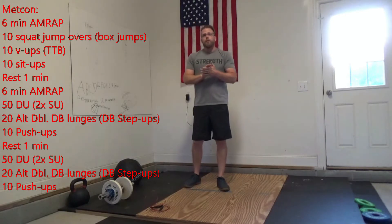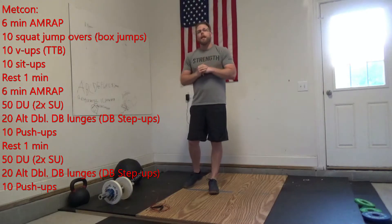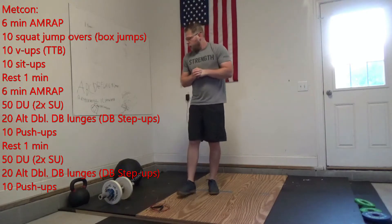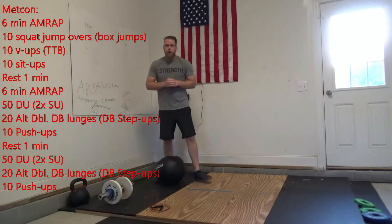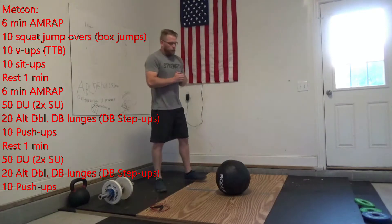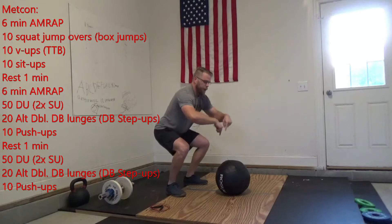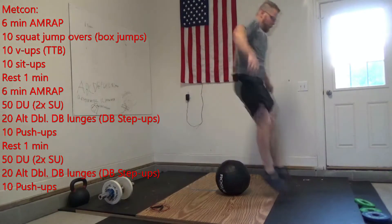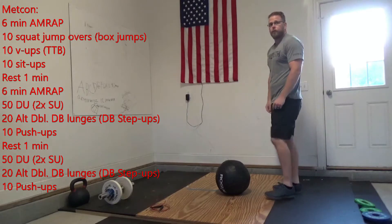That first 6-minute AMRAP, we're going to start with 10 squat jumps. If you have a box, it's going to be 10 box jump overs. For those squat jumps, find something about 8 inches or so to jump over. Go down to the bottom of the squat, jump over that 8 inches to one side, then turn around and go back — for a total of 10 reps.